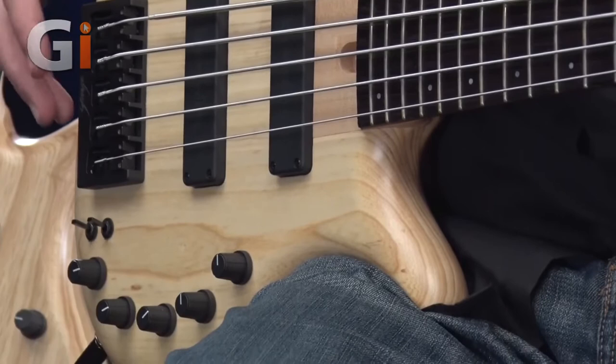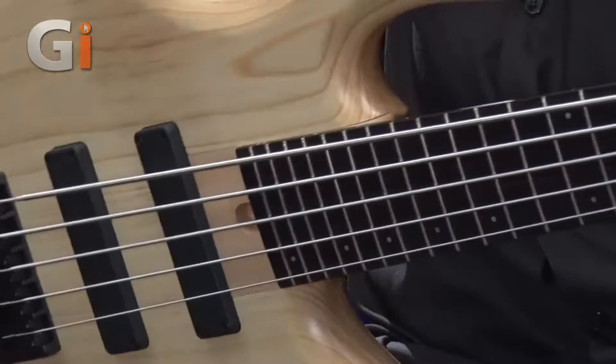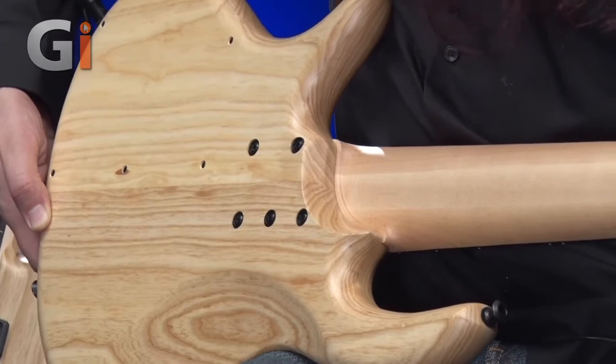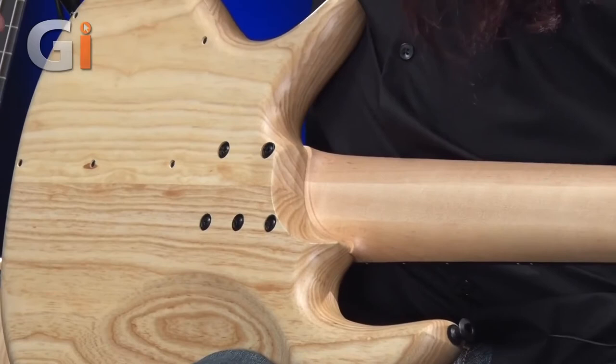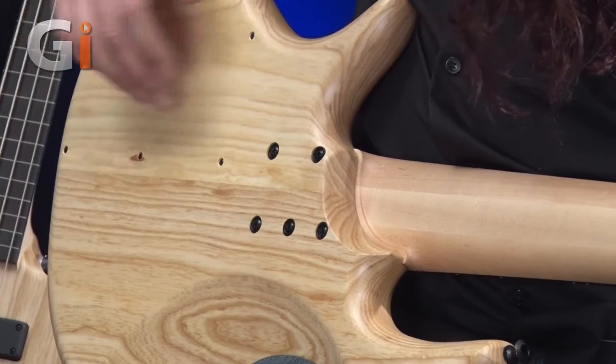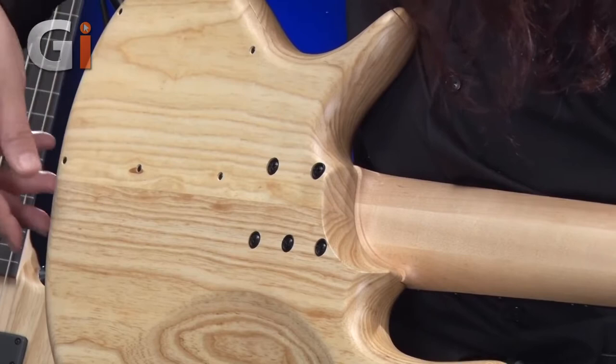I'm going to flip the bass over again and have a look at the back of the body. There's a 5-bolt connection here for this bolt-on neck. Another really cool thing to have a close look at: this is a laser-cut compartment. You can barely see it's even there — the actual compartment for the controls — and the grain looks absolutely spot on.